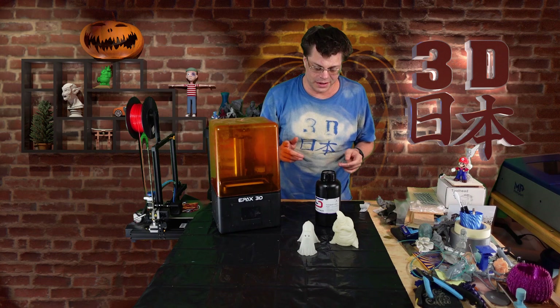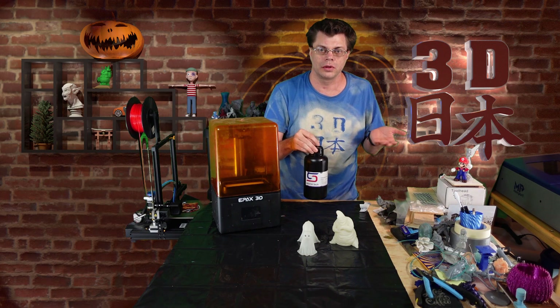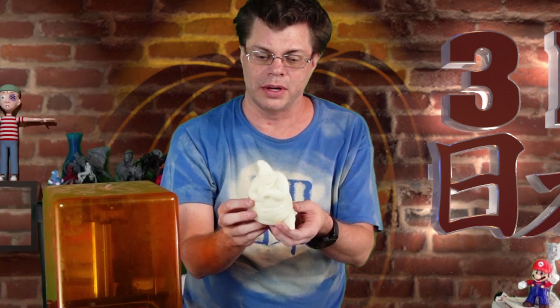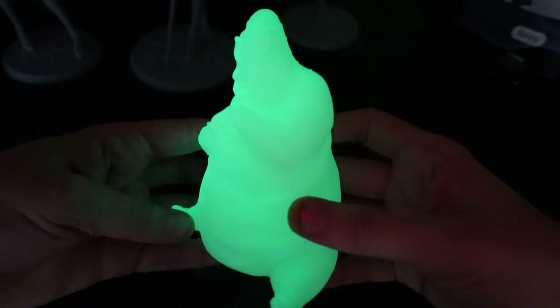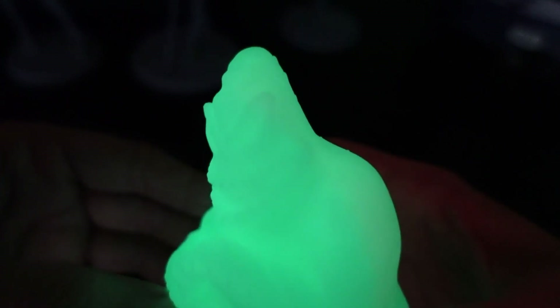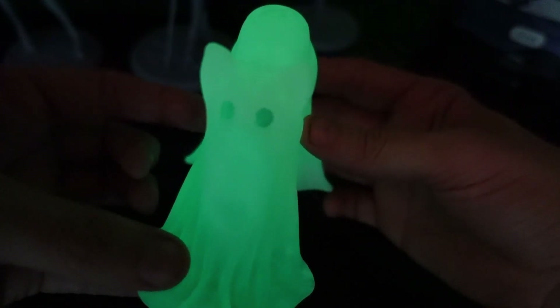Next up, in honor of spooky season, Soraya Tech offered to send some of their glow-in-the-dark resin, which I immediately said yes to. I didn't even know glow-in-the-dark resin existed. The first thing I printed was Oogie Boogie from The Nightmare Before Christmas, designed by Chelsea Creates Things. He came out really well — the details are all visible nicely, you can see the texture of the burlap he's made of. Then there's a little ghost cat that I designed myself, which is completely hollow — just the cloth shape. I thought he was really cute.